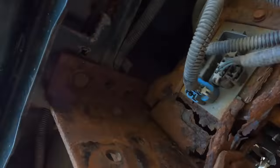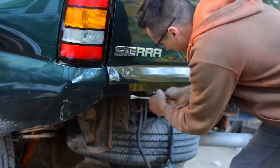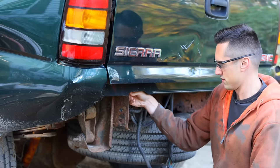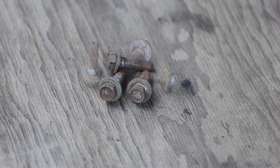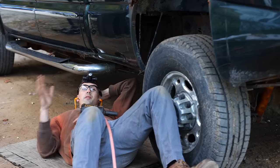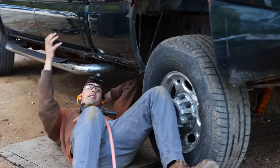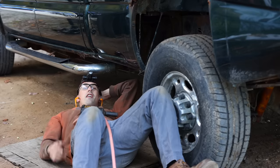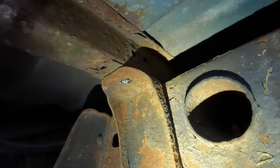18 millimeter. This one's coming off pretty easily. If they're all like this, I'm going to be super happy. Number one. Well, I was just about to say these have been going really well — everything's been really easy to get out until this one. The nut that is welded onto the bed of the truck broke off, so now it's just spinning around and I have to cut this bolt off. There we go. Got it.